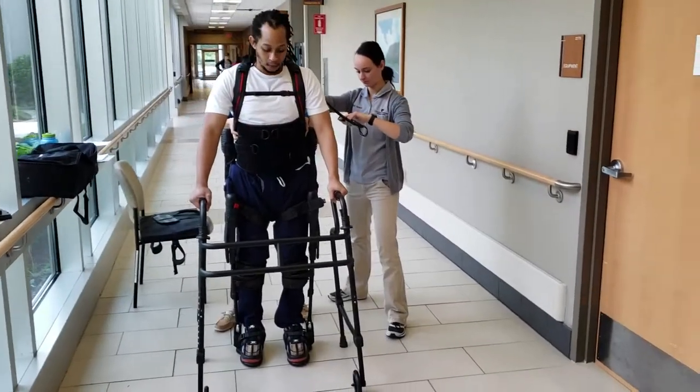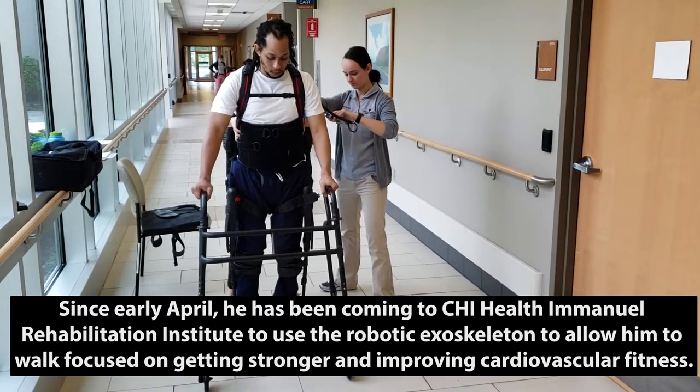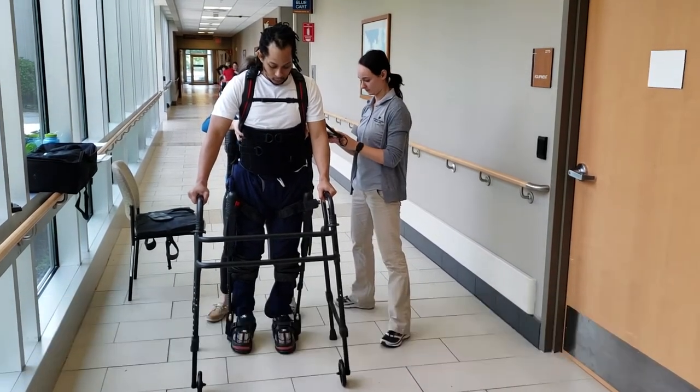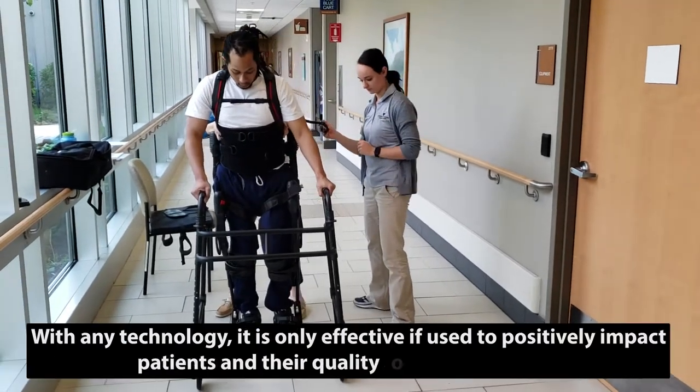So we're going to shift here. Go ahead and hold for a walk, and then you can let go on the exhale. All right, lean over to the left, and then it's going to be a right step now. It's going to be a left step. There you go.